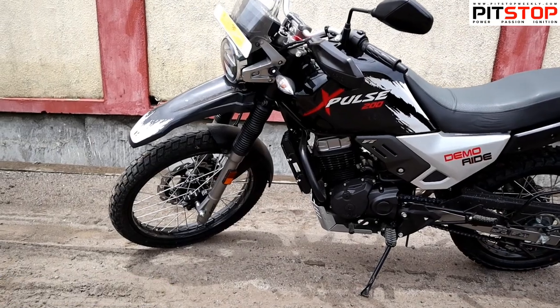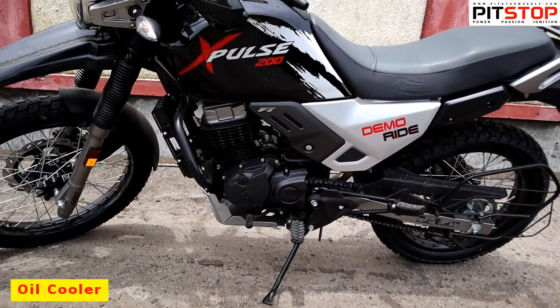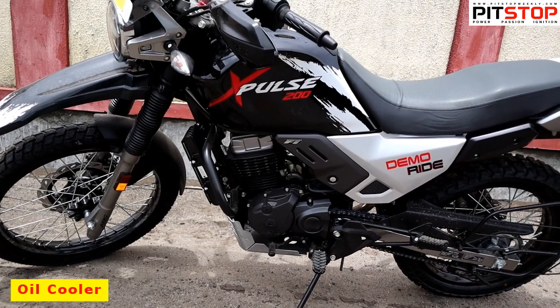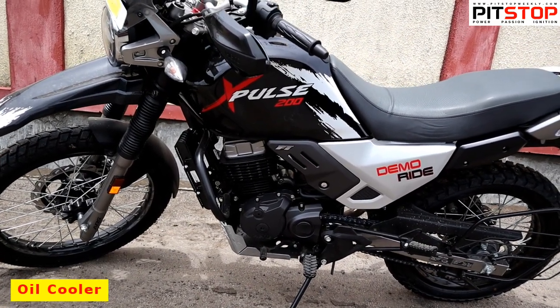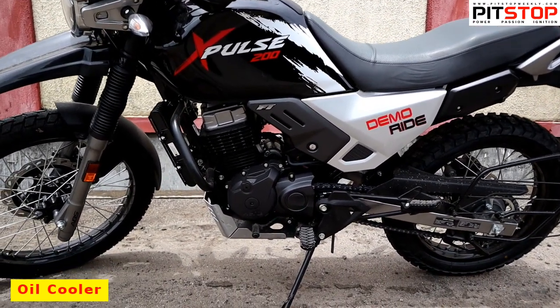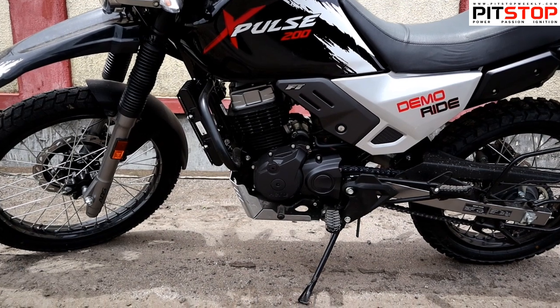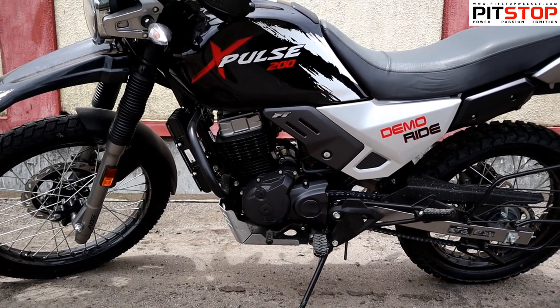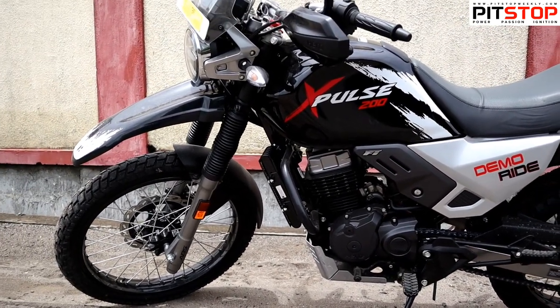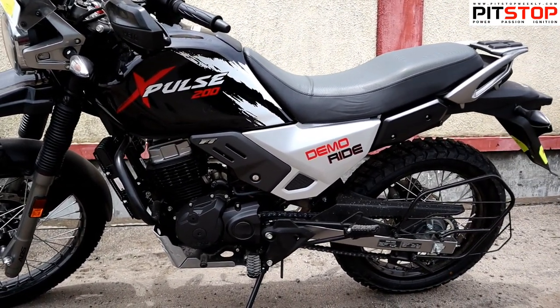On the X-Pulse 200, there is also an oil cooler. The oil cooler was previewed at the 2018 Auto Expo and at EICMA. The oil cooling was tested out properly during the national rallying circuit, and Hero has now launched the X-Pulse 200 with the oil cooling option.